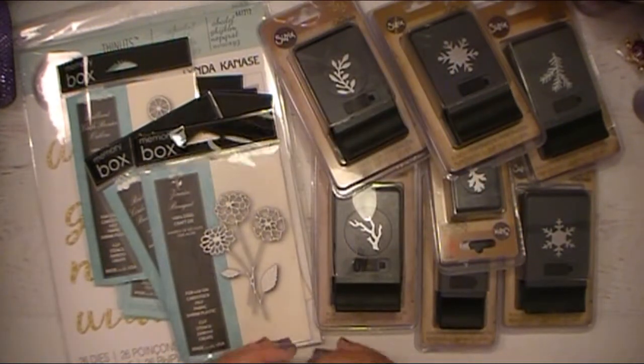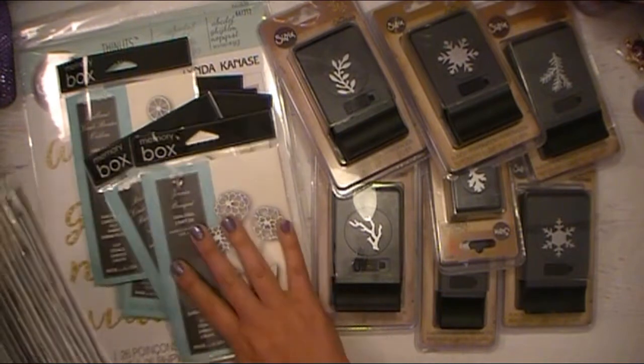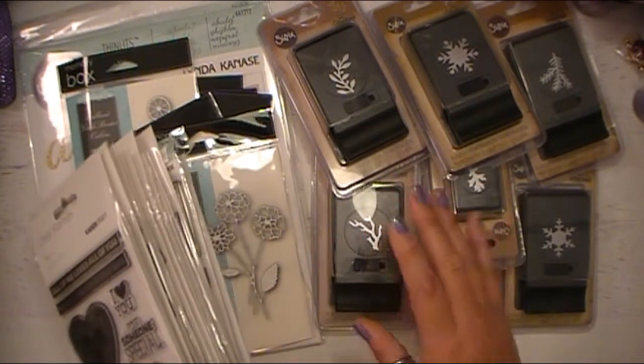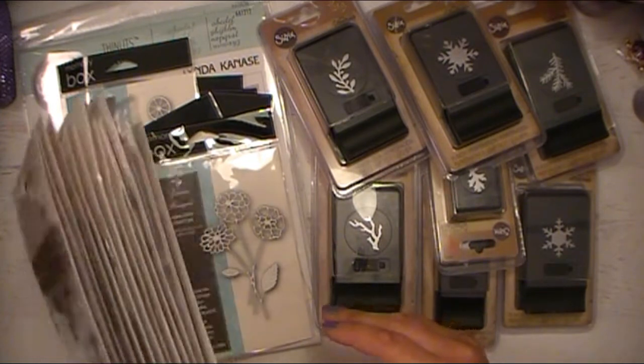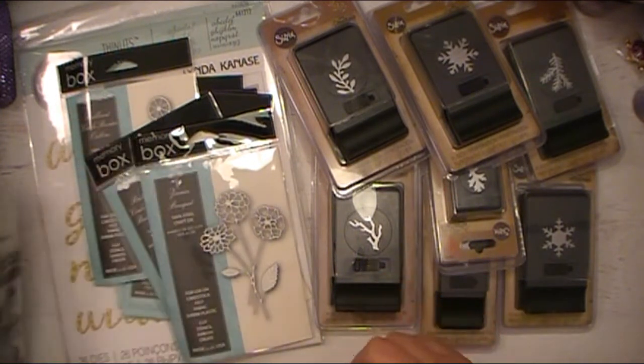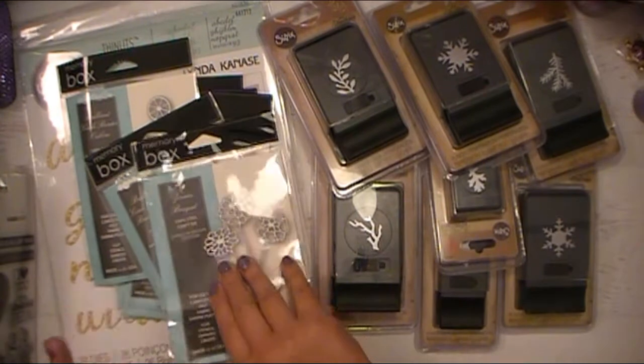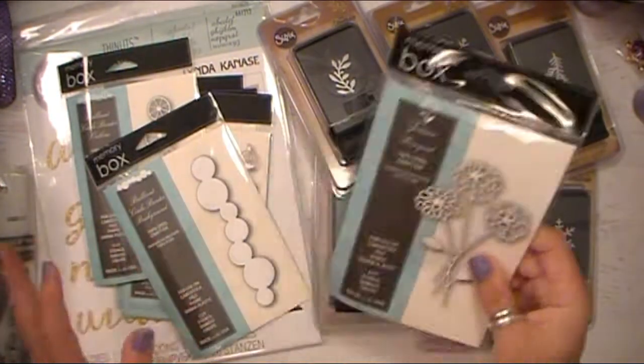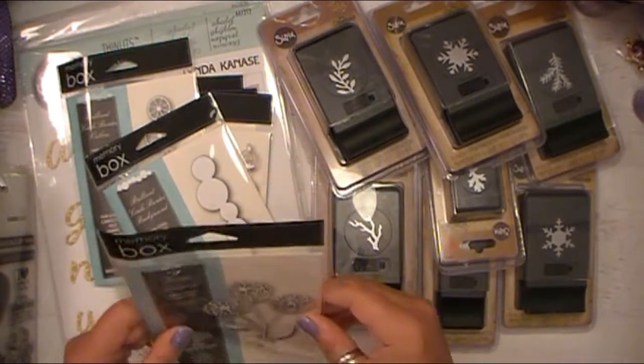Any of these items I'm sharing with you — the stamps, the dies, or the punches — if there's a particular set you're interested in, comment below and let me know. I'll look through these and write the item number down. I didn't want to do it for every single thing just in case that might be boring, but let me know — I'm more than happy to find that for you.